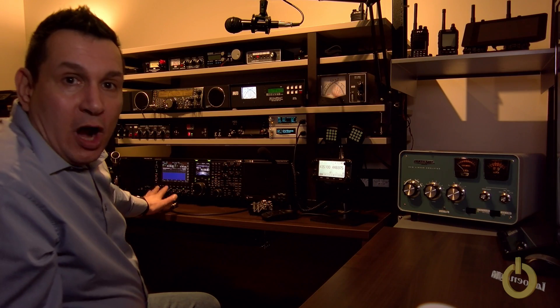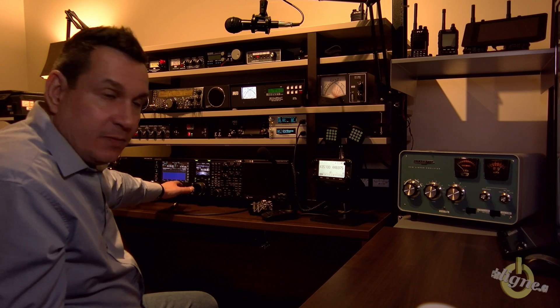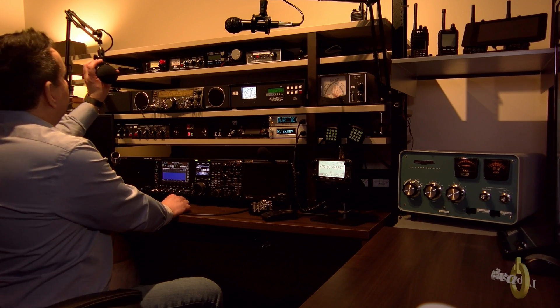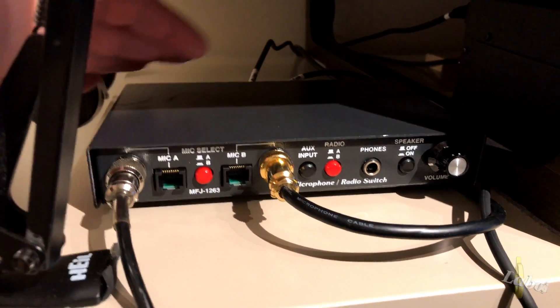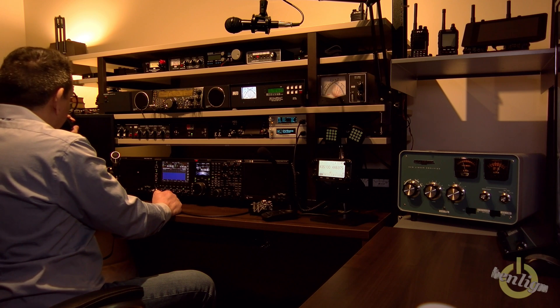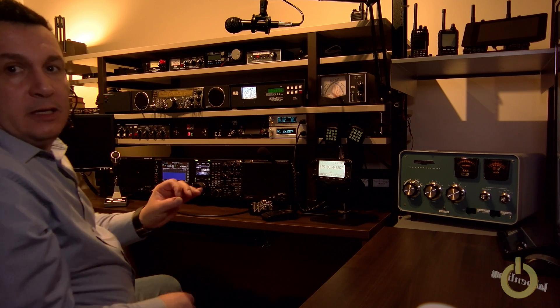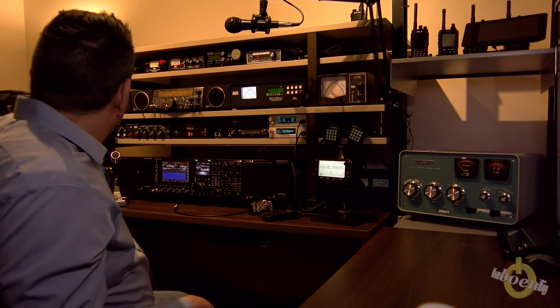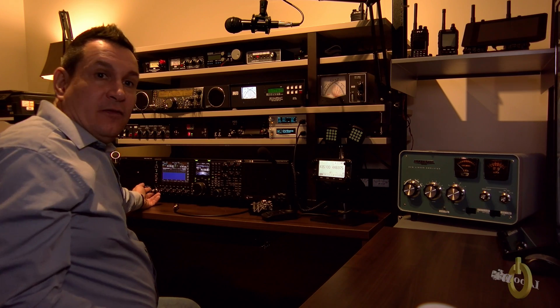There is no RF feedback with the MC60 using the MFJ 1263 at 1.3 kilowatts in SSB. Testing the same thing with the PR20 — the mic wire is longer as it goes all the way around the back of the radio — and it also worked well with no issues.